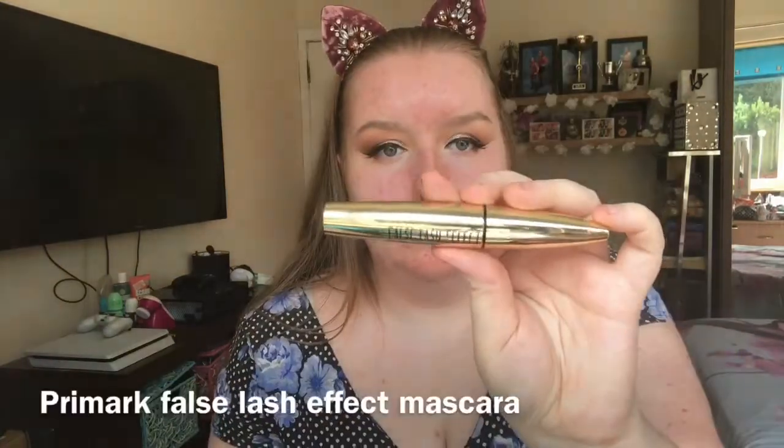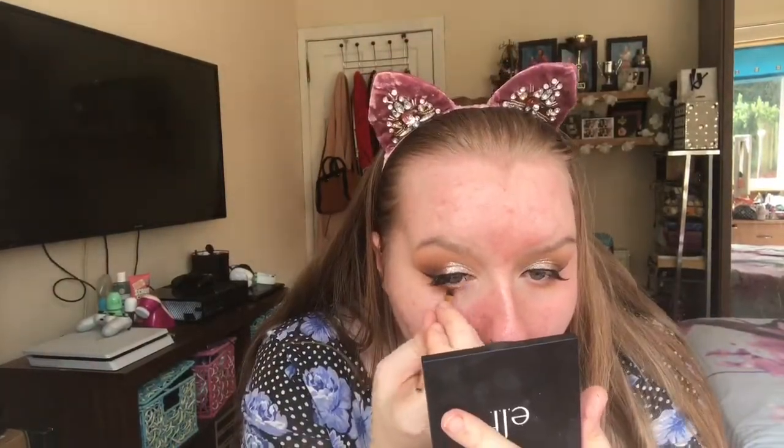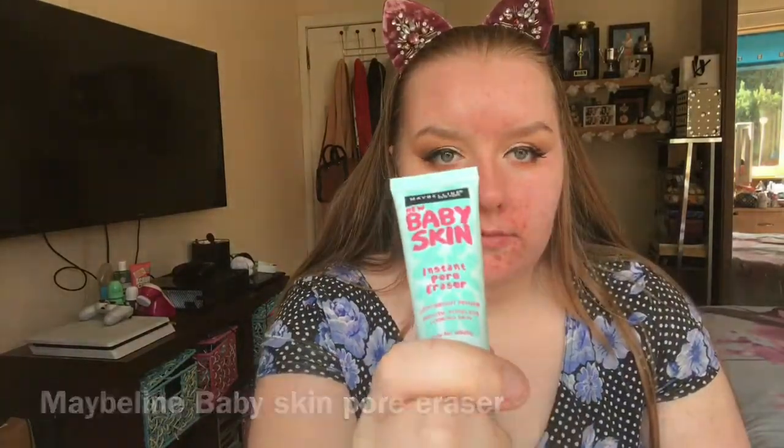I then cut these eBay lashes in half, using them for my outer corner, and used my dual glue. And then I just did my bottom eyeshadow just kind of mimicking the top, just smoking it out. And then using my Nivea Men's Post Shave Balm for primer — this really sticks the makeup on. And then I'm going in with my Maybelline Baby Skin, which is really good for your pores.